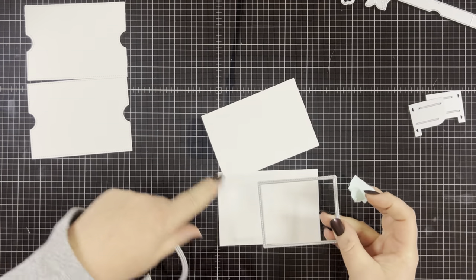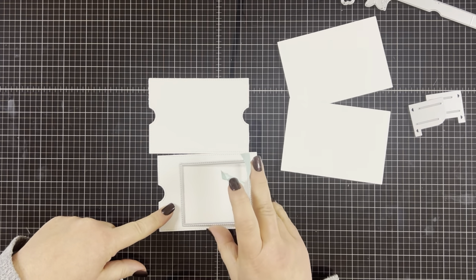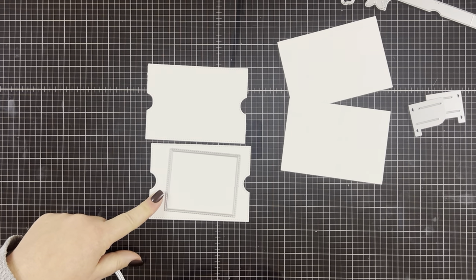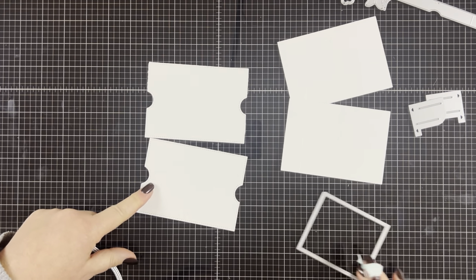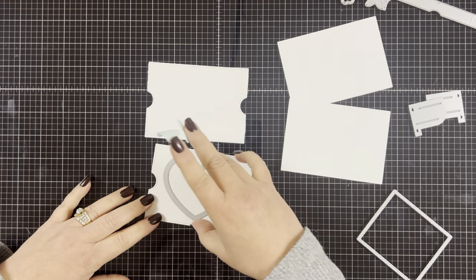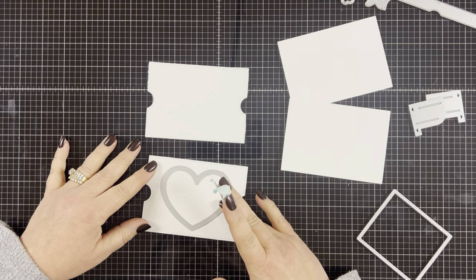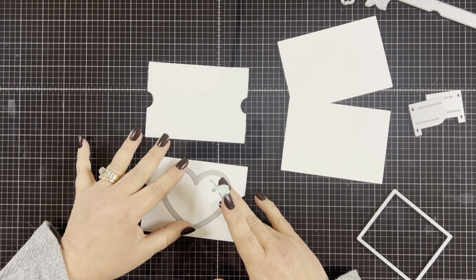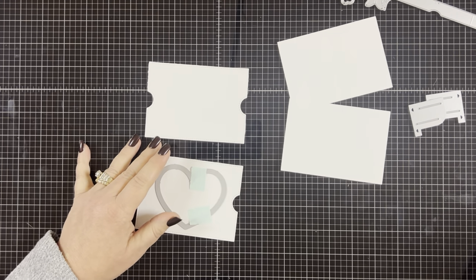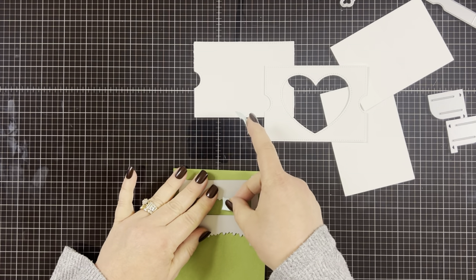Now I'm going to make the opening of the card. This is the square opening that comes with the diorama set — you just place it in the middle of the main piece and that will give you your opening. However, I'm going to swap it out with the heart window add-on. I'm just going to center it onto one of the main pieces that has the notches on the sides, tape it in place so it doesn't move around, and then run it through my die cut machine. We're only going to do this to one of the main pieces.